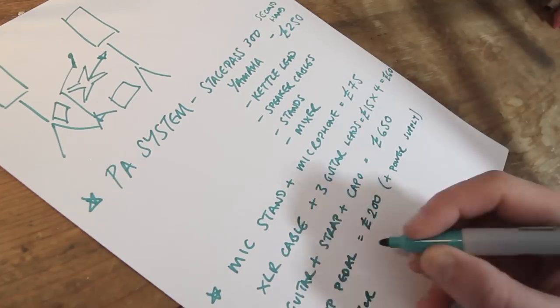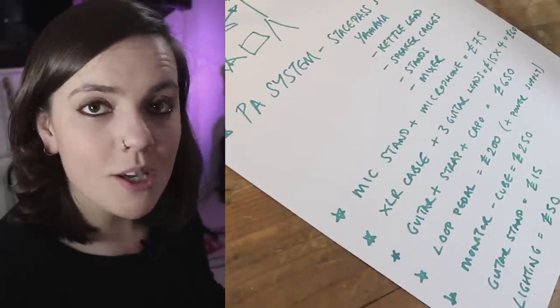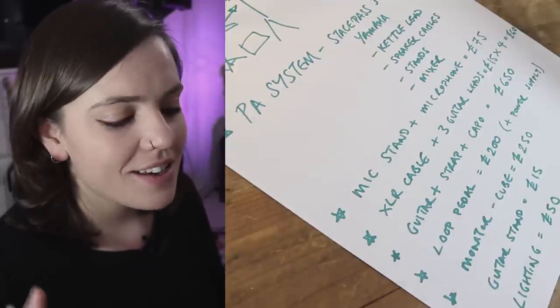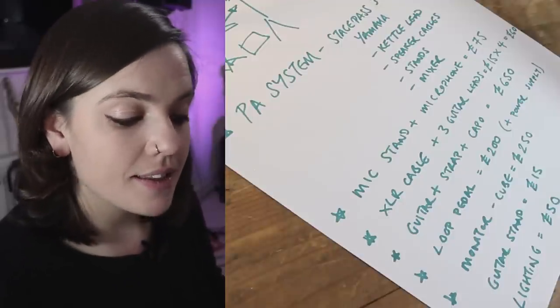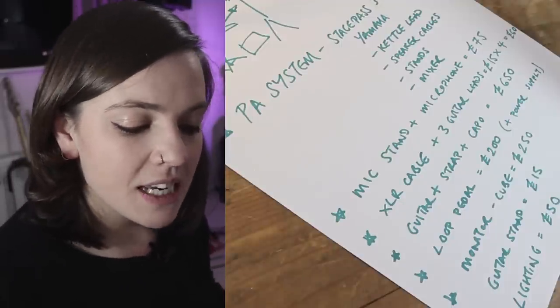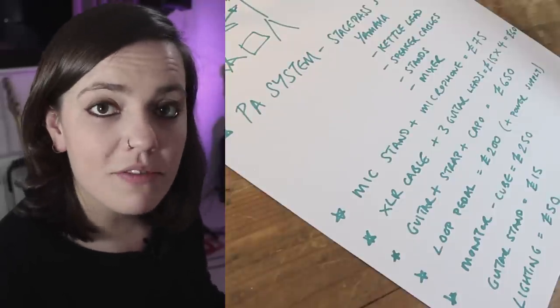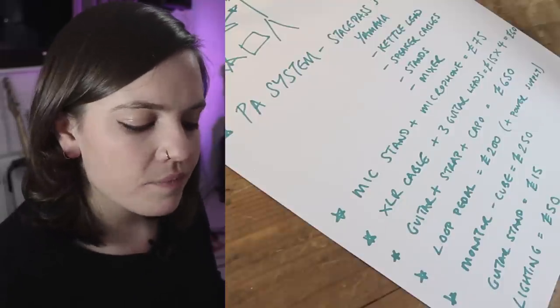The definition of a musician doesn't have to involve $5,000 worth of gear. Here's that shopping list I promised. The PA system — StagePass 300 — was about £250 secondhand. There are newer versions now that are a little more money, but you might find something secondhand on Gumtree, Craigslist, or eBay that still works and will last a long time. That includes the kettle lead, speaker cables, stands, and a mixer. The mic stand and microphone together will probably come to about £75 — the microphone I was using was pretty affordable at about £50.